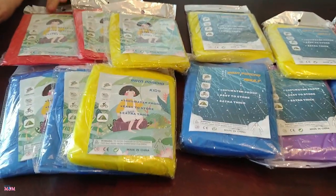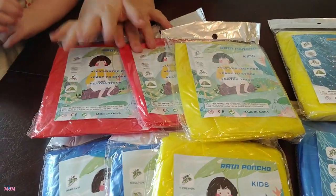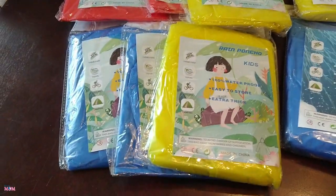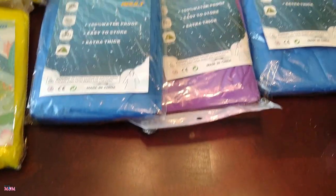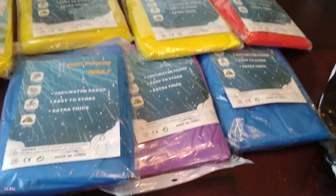I imagine the colors vary, but it comes with six kid ones. We got two red, two yellow, two blue, and six adult ones. We got two yellow, one red, two blue, and a purple.